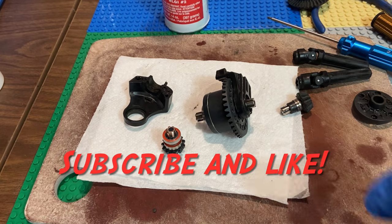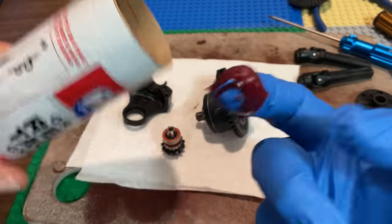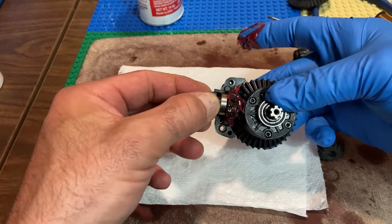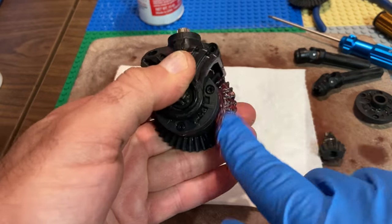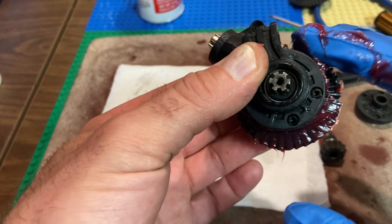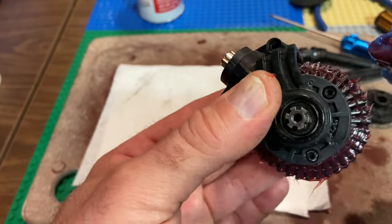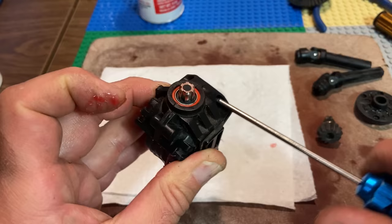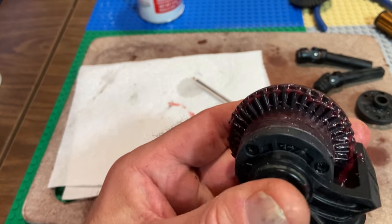Here's some Lucas Red and Tacky grease. If you rewind to the start of the video you'll notice how dry the differential was — you want grease on the outer shell and the case. Get that main gear lubed up too. I can tell you now exactly what happened: landing a jump with full throttle in fairly tall grass where traction is high — that's exactly what broke that differential. So get off the throttle when you're landing.